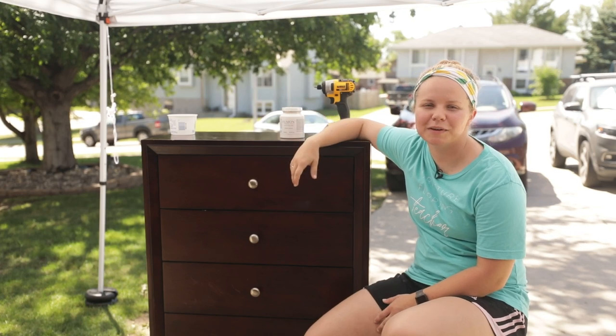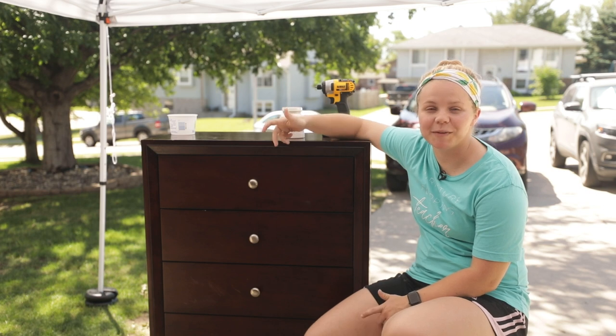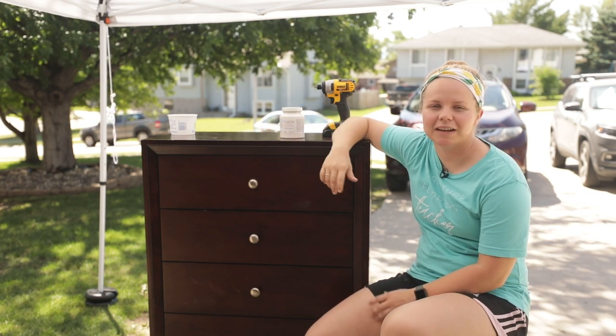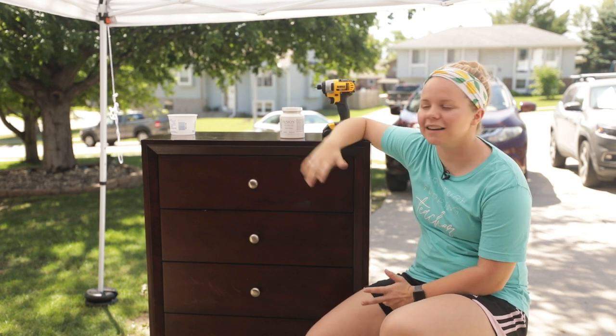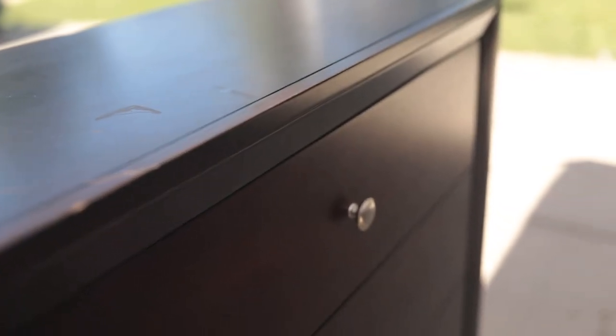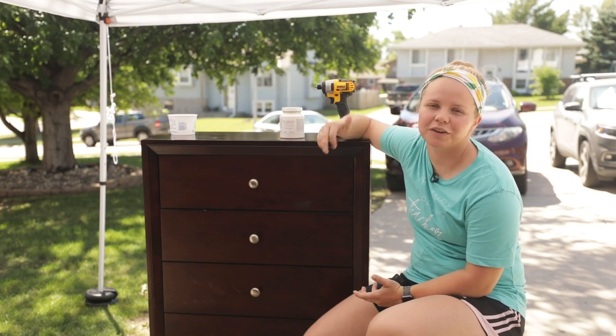Hey guys, welcome back to Furniture Flipping Teacher. If you're new here, my name is Lauren and I am the Furniture Flipping Teacher. I recently resigned from my full-time job as a kindergarten teacher and now I am here showing you guys how I take old and outdated furniture and give it a new life and a new purpose, or inspire you to create something new for your own house.